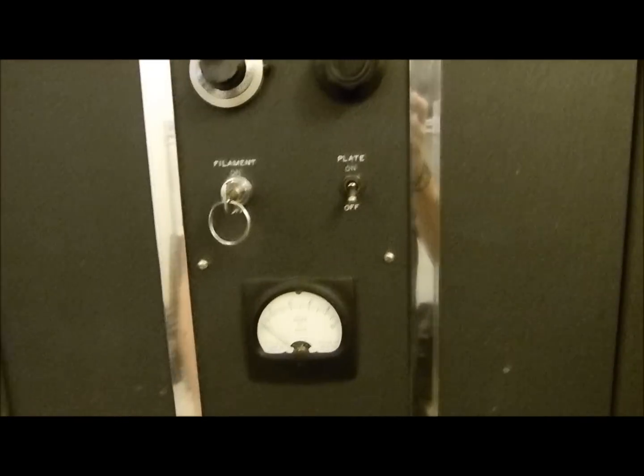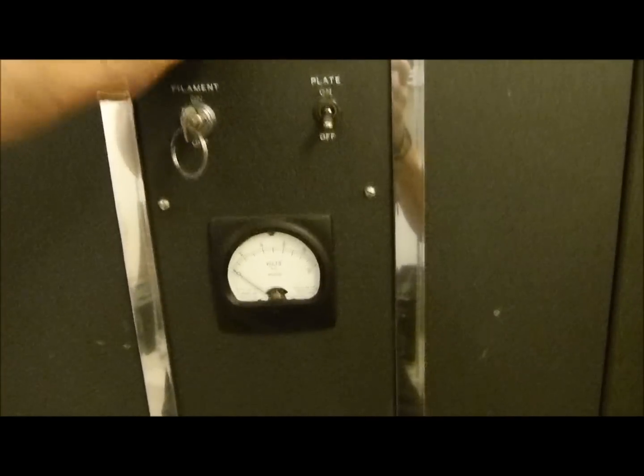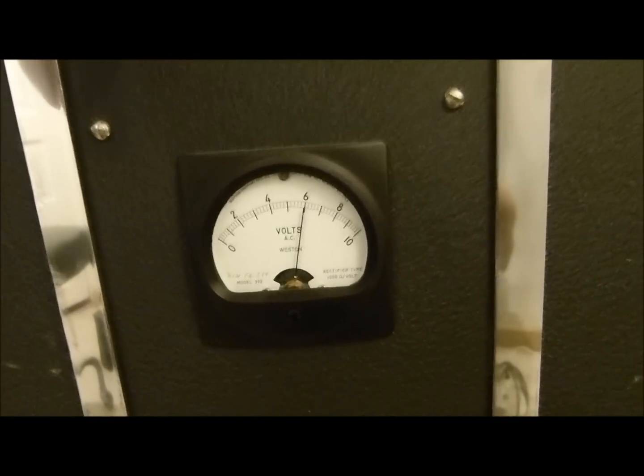Let's fire it up so this thing won't last too long. Then I run up the filament voltage — unlock this, run this up to 6 volts. Don't let it warm up for quite a while and I'll show you why in particular.